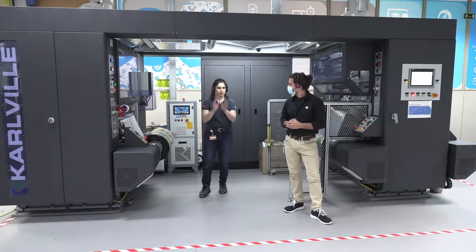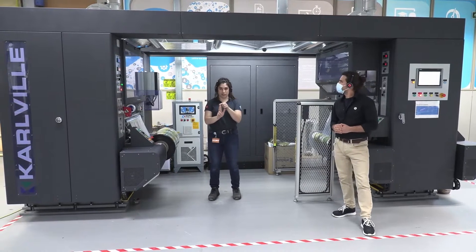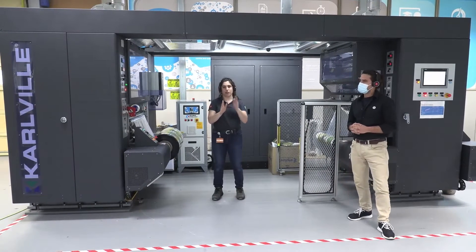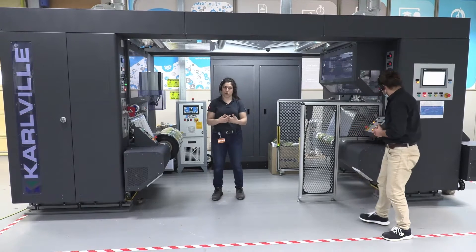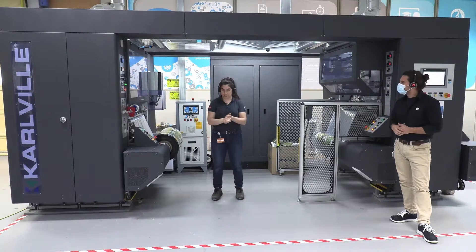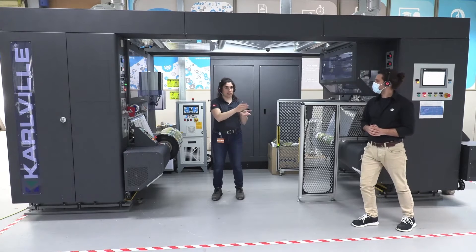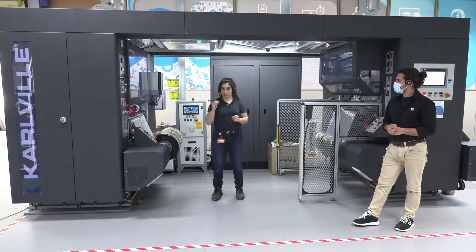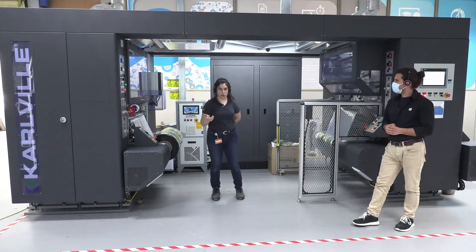Just before starting: Carville has three types of laminations — a compact one, a standard one, and a combi one. The standard can be thermal and solventless, and the combi combines the two solutions. The one you're looking at right now is thermal lamination. The most important advantage of thermal lamination is no curing time. So when you laminate the roll, you take it straight to slitting and pouching, and you'll have the first pouch after the printed roll in less than one hour.